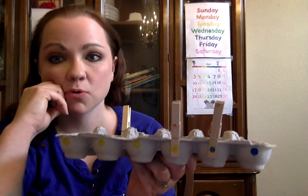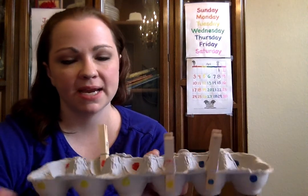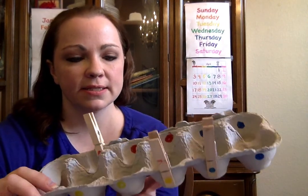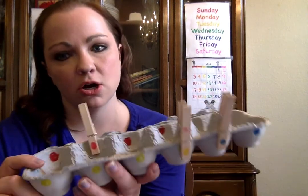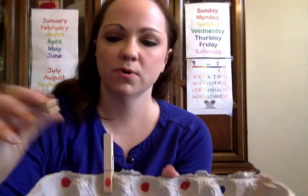Hey, good morning boys and girls, good morning parents! I've got another work here that I want to show you that I made, and you can easily make this at home. All you need is markers, clothespins, and an empty egg carton.